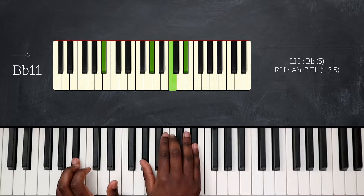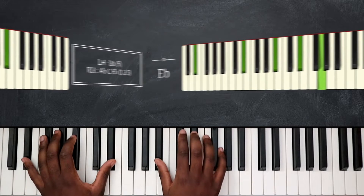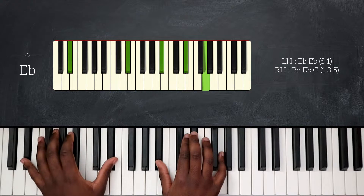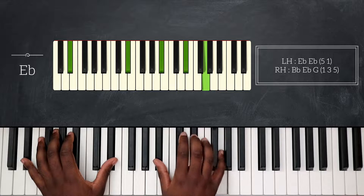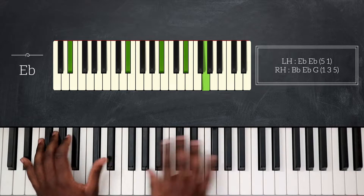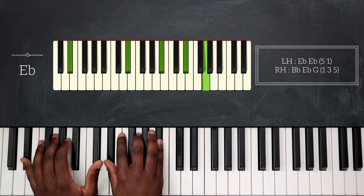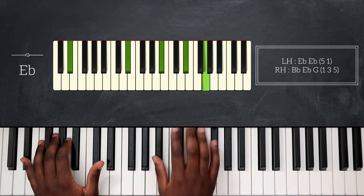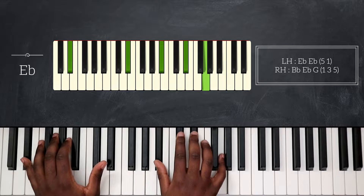Coming next, I will play Eb major. That's octave Eb down on my left hand, and my right hand plays Bb, Eb, and then G. That's Eb major — basic position, first inversion, and now second inversion.